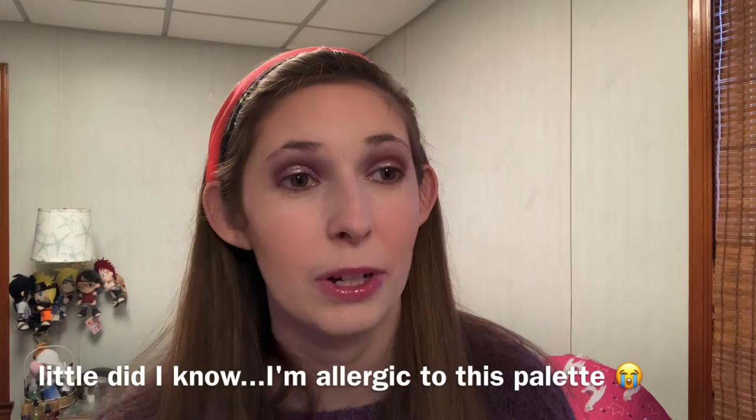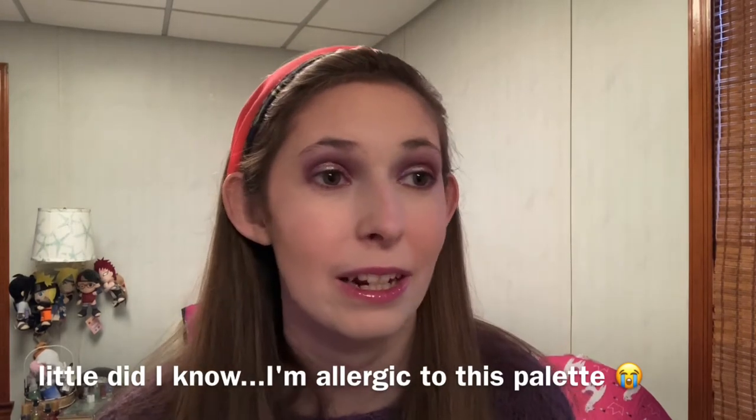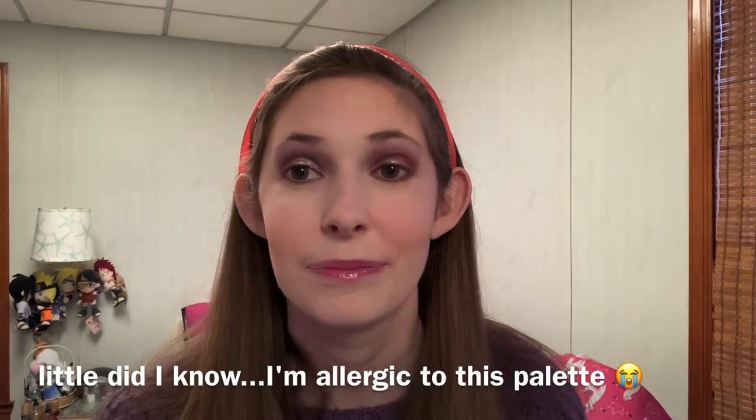I have to admit I was actually looking at the Huda Beauty Naughty palette for that bluish duochrome shade and the deeper burgundy-plum. But I feel like I was smart enough not to buy it for those reasons, because I basically got what I wanted from that palette right here. I mean, granted I haven't seen it in person, but based on the shades I was eyeing, I think this does the job for me.